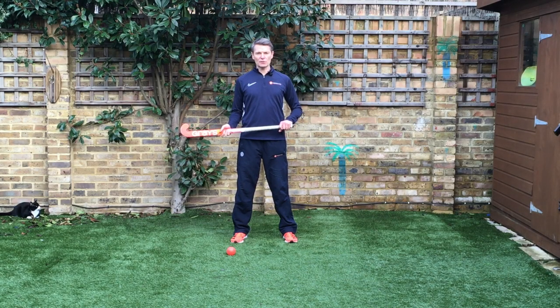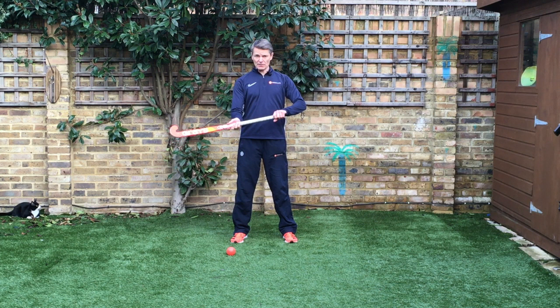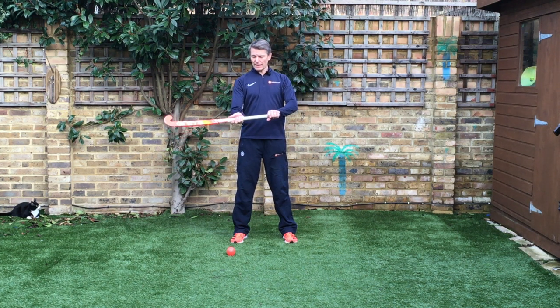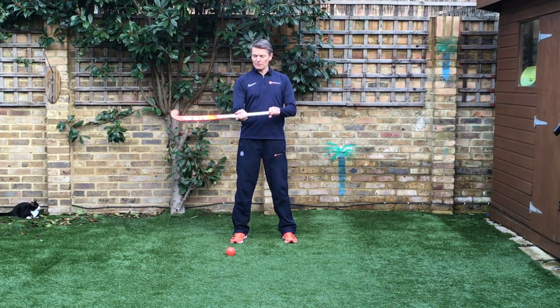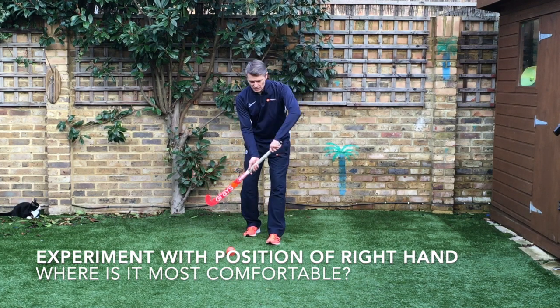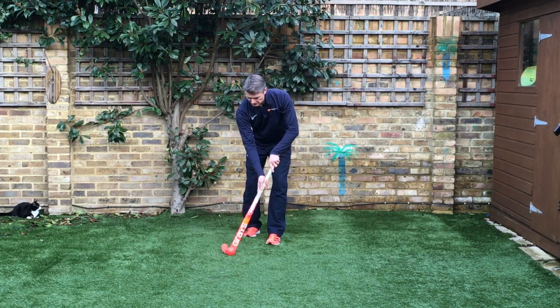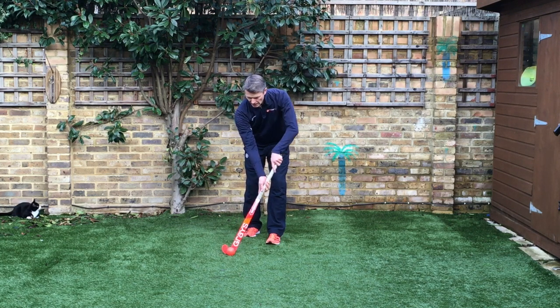Hi, Ian here, and today we're going to look at different types of ball carry in hockey. So your basic ball carry: two hands on the stick, left hand at the top, right hand — some people like it higher up, some lower down, find out what works best for you. Very simple: left hand at the top, push it away from your body a little bit, ball probably in line with your right foot, and off you go.